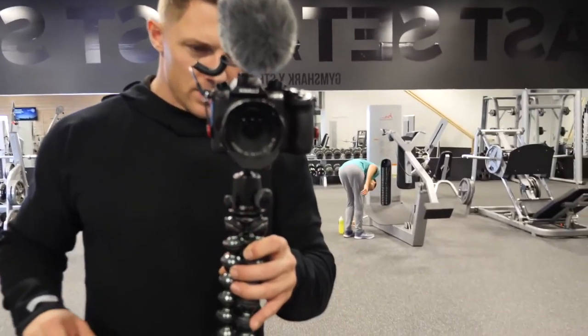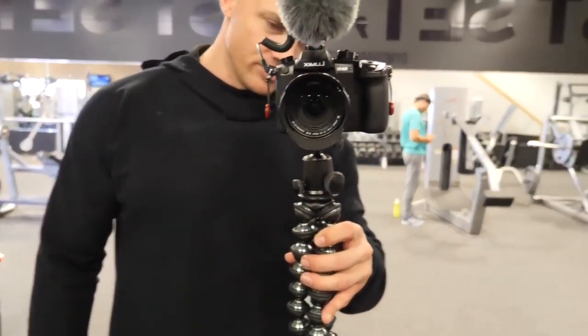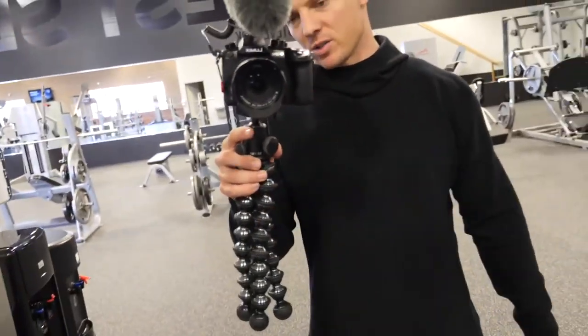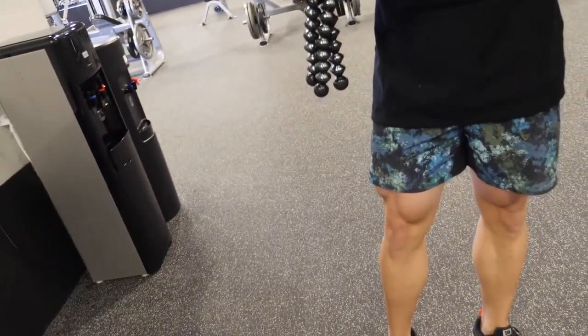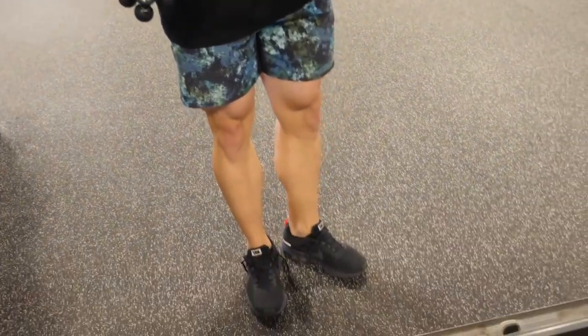Today I am rocking the new Gymshark top — one of my all-time favorite Gymshark tops. It's a sweatshirt with a hood, but mainly it's the fit — it's a little bit longer. I've got the short Lululemon shorts on and the Nike trainers.